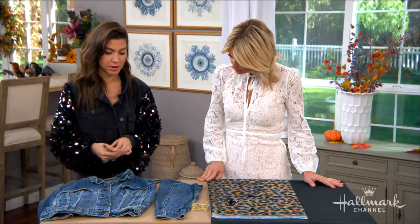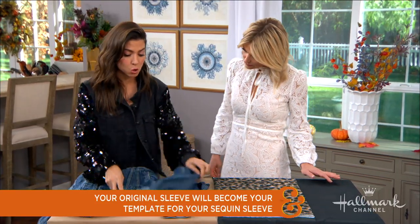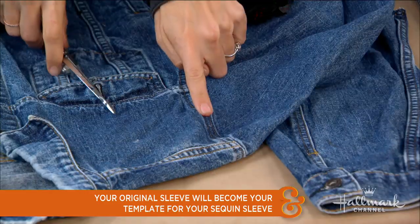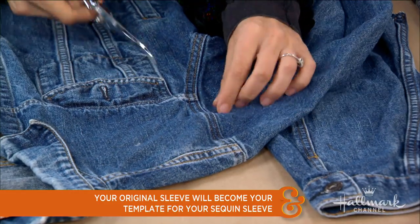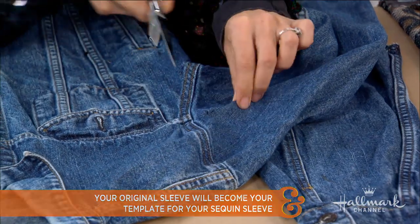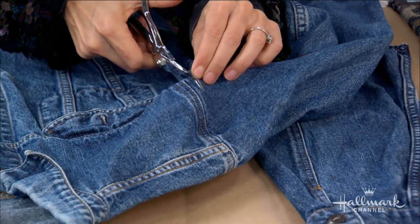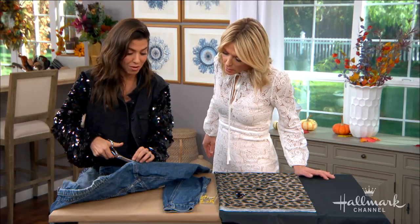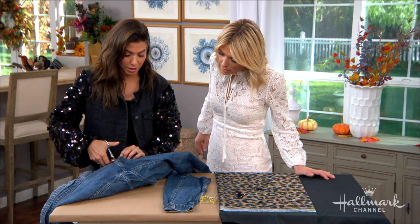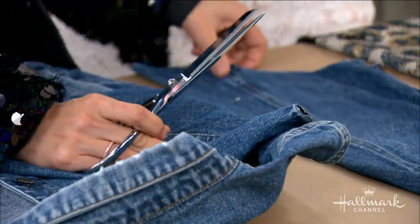First thing you want to do is take your denim jacket and remove the sleeve. You don't need to bother seam ripping it because you want to maintain the current stitch along there. What you want to do is basically just snip your fabric so you can get into the sleeve, then push your scissors right along the edge, cutting the sleeve away from the body of the jacket so you don't have any excess. You're essentially turning it into a vest.